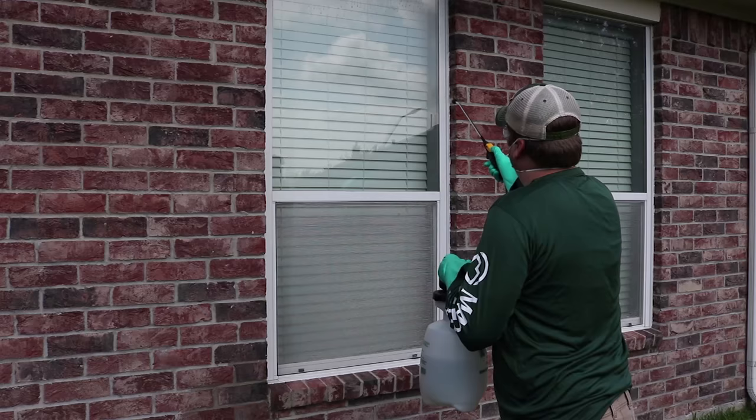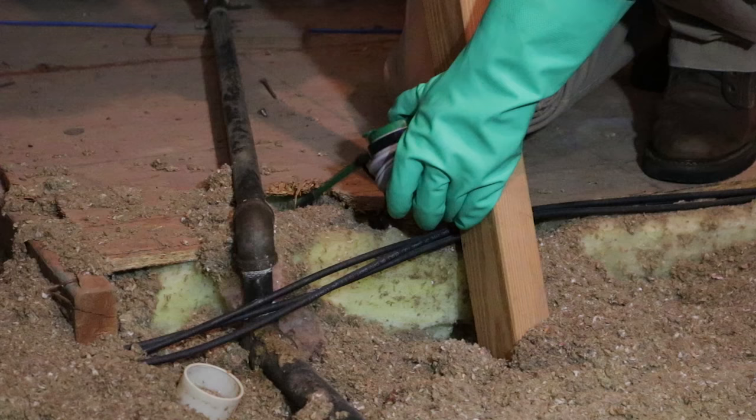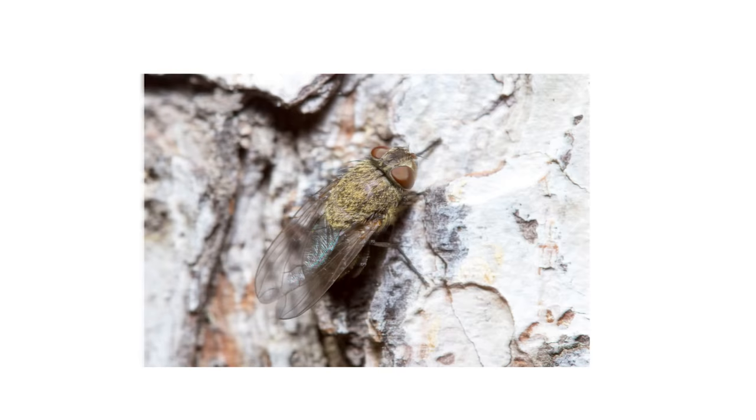Finally, prevent clusterflies from returning by frequently treating around your home with Reclaim IT and Defense Dust, especially at the end of summer or early fall before temperatures drop, and be sure to seal any voids and entry points.